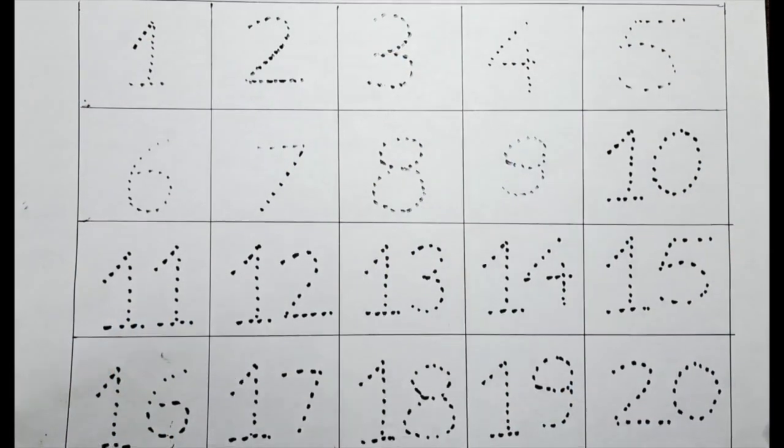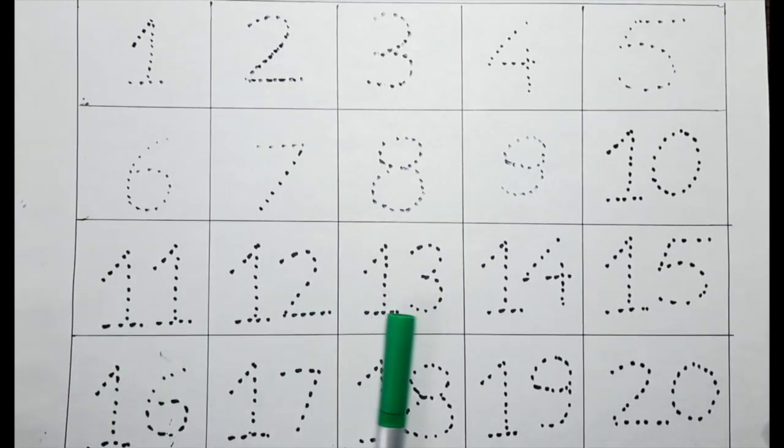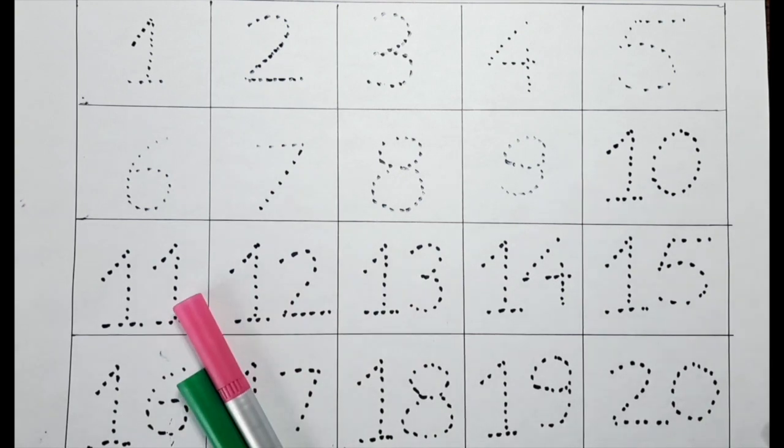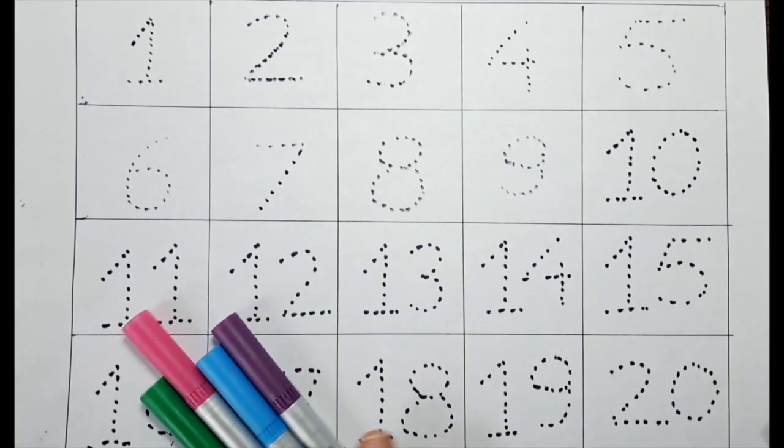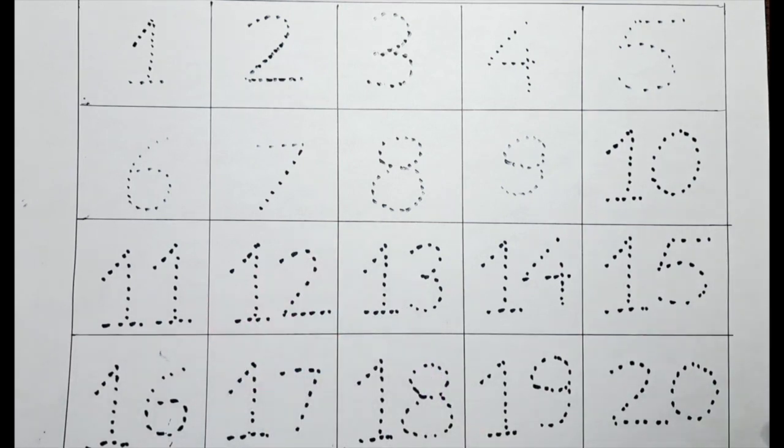Hello kids, welcome back to my channel. We have numbers to shade, 1 to 20. Please practice the shade with different colors. I have green, pink, blue, and purple. Let's do it.